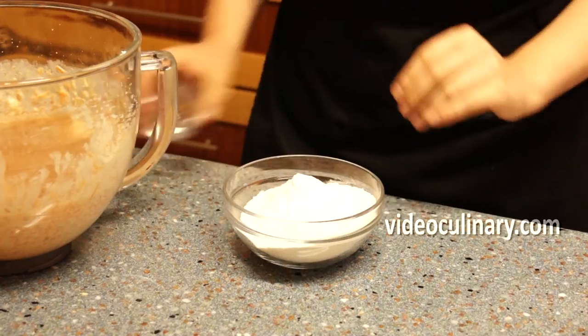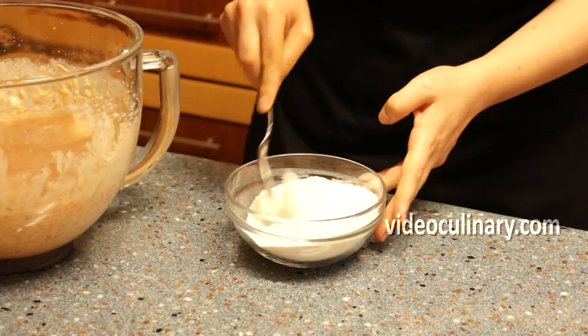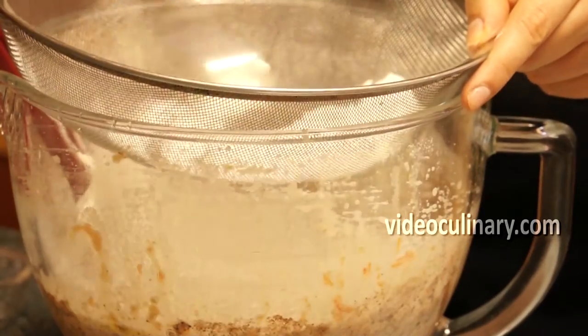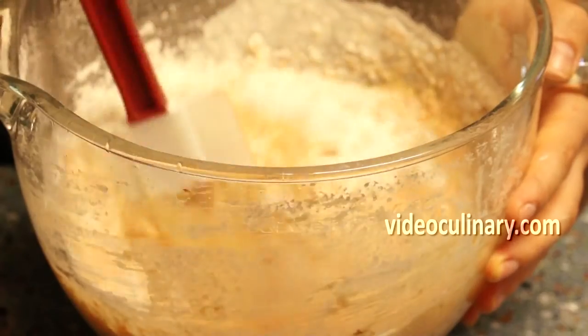Mix 200 grams of flour with a flat teaspoon of baking powder and sift over the batter. Fold until combined.